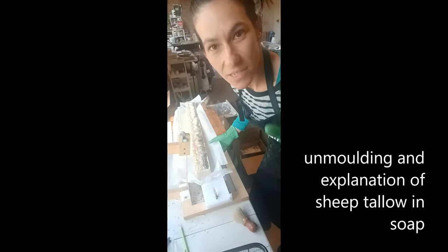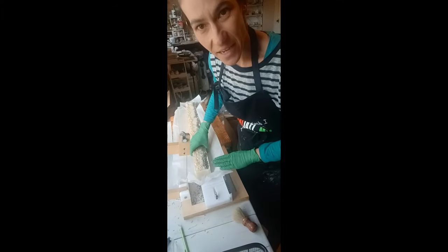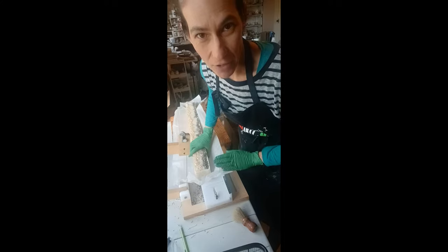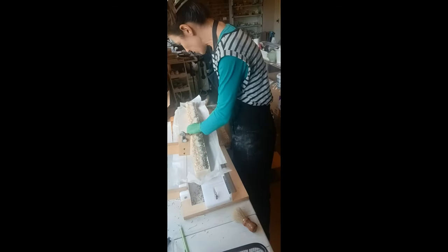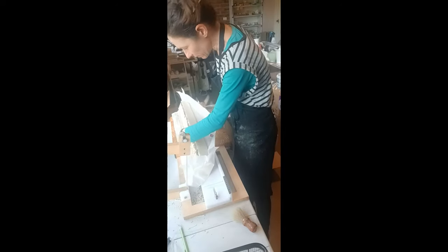Hi everyone, Delizio from Delizio Naturally here. I'm just about to cut the second loaf mould of sheep tallow, oats, and lavender. The sheep tallow is a very different ingredient than beef tallow.